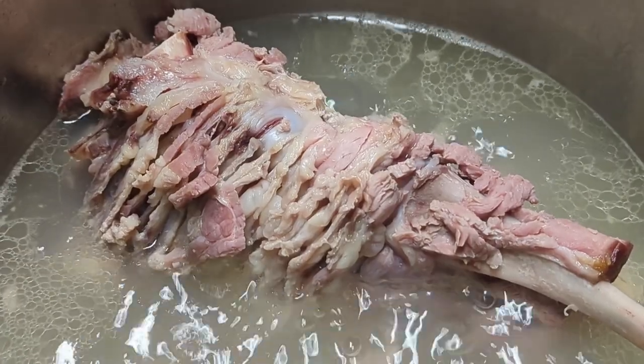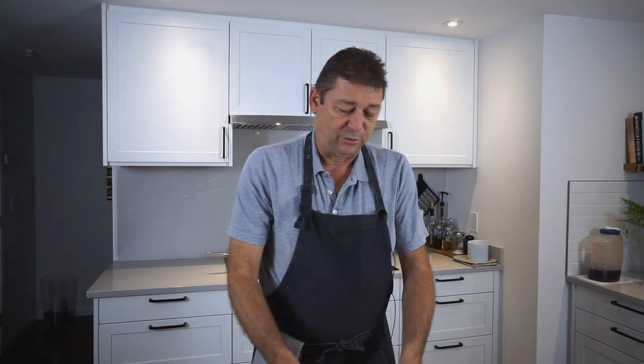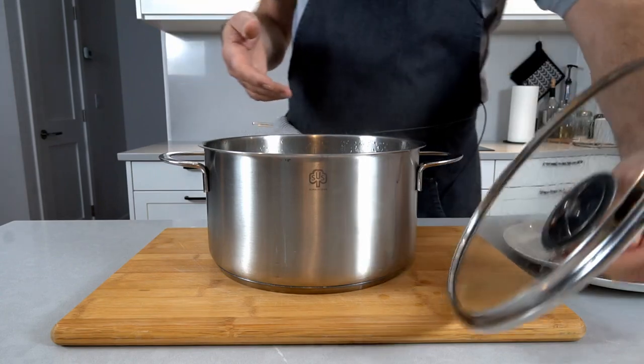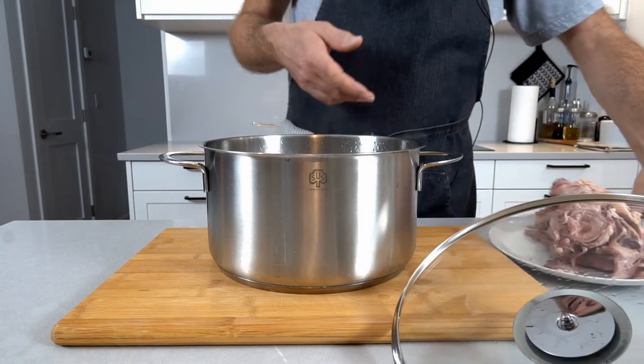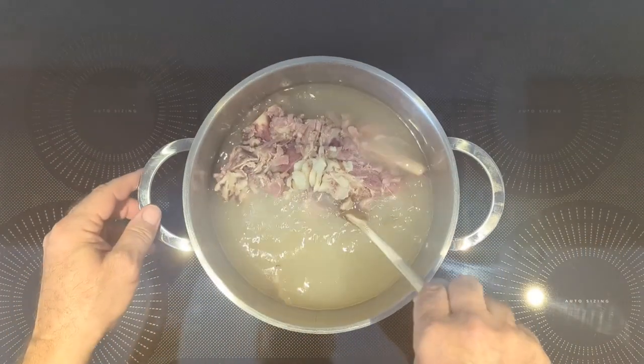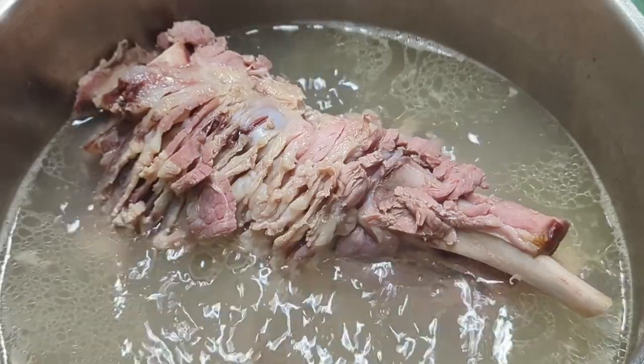First you want to turn that ham bone into a broth — that's a really simple process. Take your ham bone, put it into water and bring it to a boil. Turn it around once or twice during the cooking process and you'll have a really nice intense flavored broth. Bring this to a boil, then turn it down to a simmer and let it simmer for an hour to two.